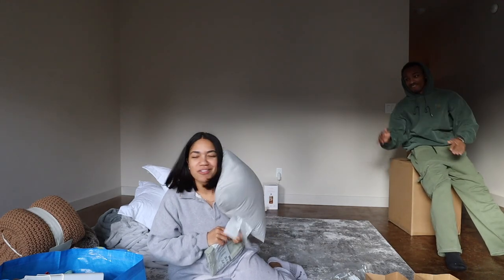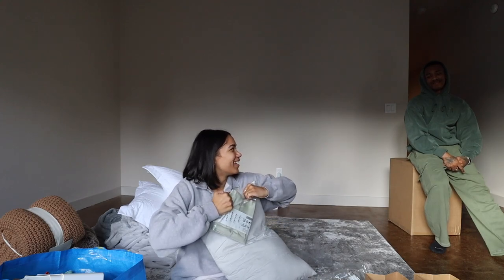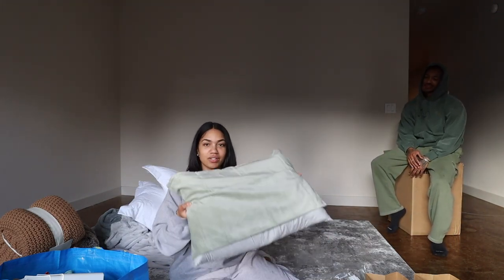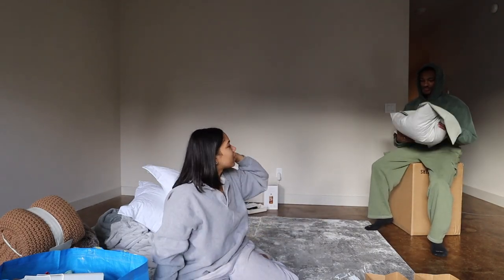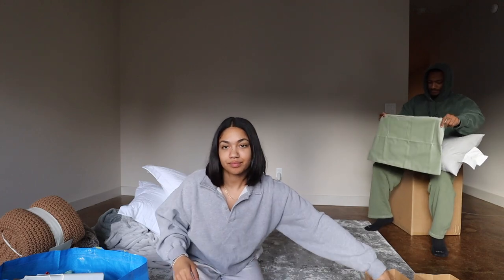In the store this guy was smacking me upside the head with the pillow, almost knocking me out. This is the little velvety cover that we got for it — it fits on. That's what it looks like with the cover on. I like that. I think he actually picked it.